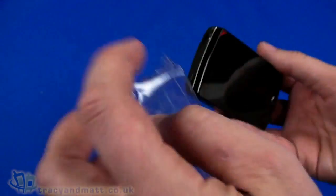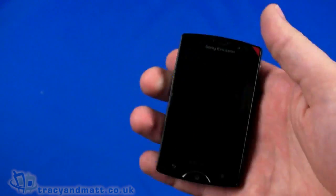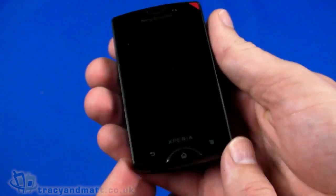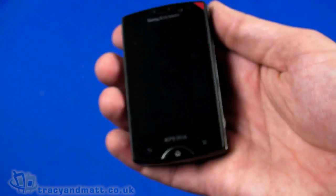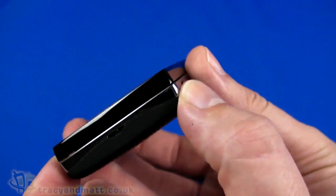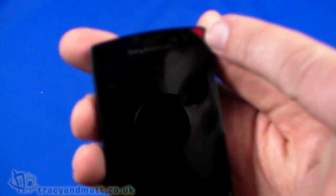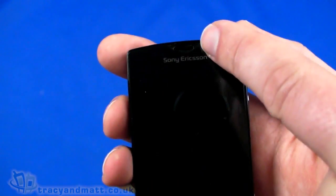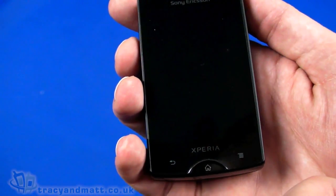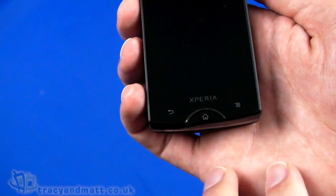Looking at the phone itself, it feels really quite weighty — partly because of its size and density — at 136 grams. It's something quite small compressed into a small space. On the front we have a forward-facing camera, ambient light sensor, proximity sensor, and the speaker at the top. There's a three-inch display which is half VGA, 320 by 480 pixels.